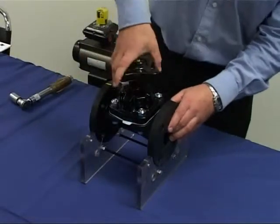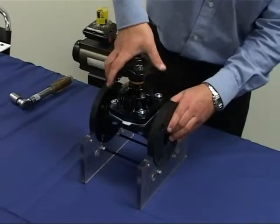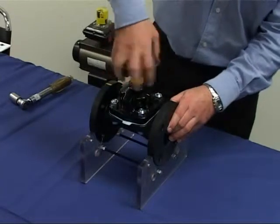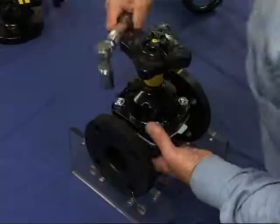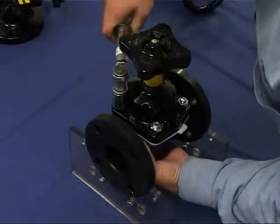Now rotate the handwheel anti-clockwise to the fully open position. And re-torque the bonnet nuts, again observing the correct tightening sequence.